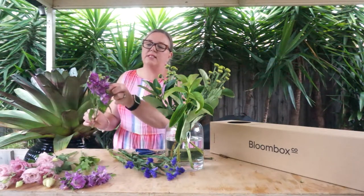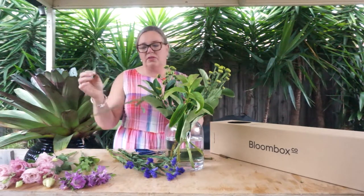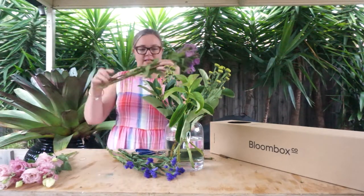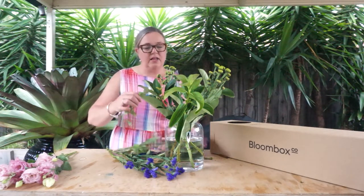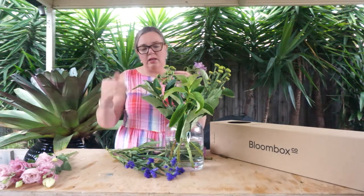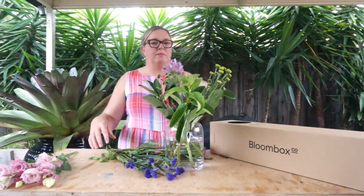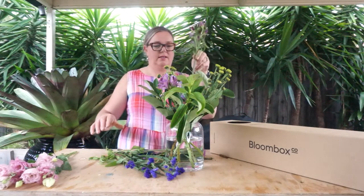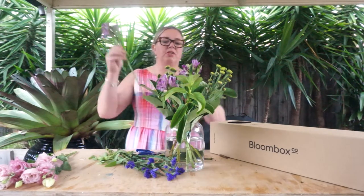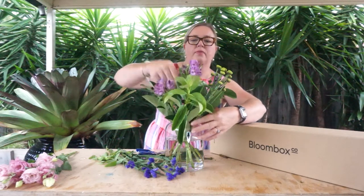We're going to next start working with the Alstroemeria. Some basic cleaning tips: obviously give the stems a quick trim, and any leaves that will be below the water level just need to be plucked off. Then position the stems through the neck of the vase. If you're struggling to get the stem in amongst the other flowers, just give it a little twist and it should slide in nice and easily.